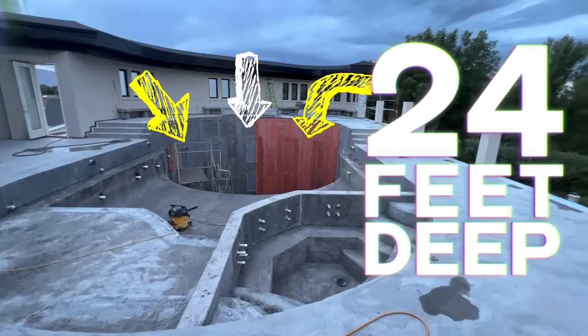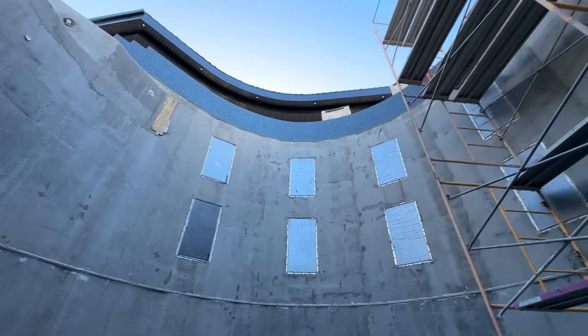We're building a wild pool that sits on the top floor of the house, 24 feet deep in the water. We're doing all kinds of fun things — some waterfalls, wet walls. Catch up on the old stuff, follow the new. We love you guys. Back to work.